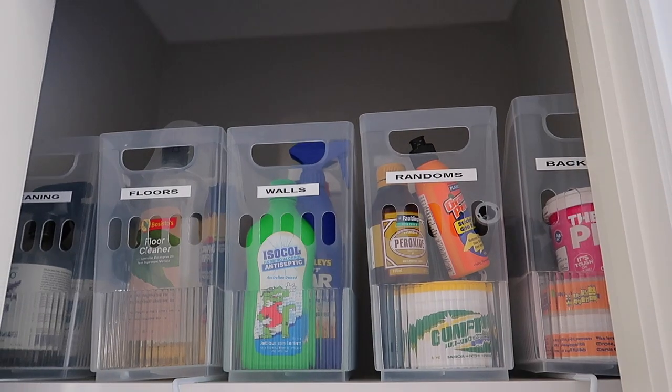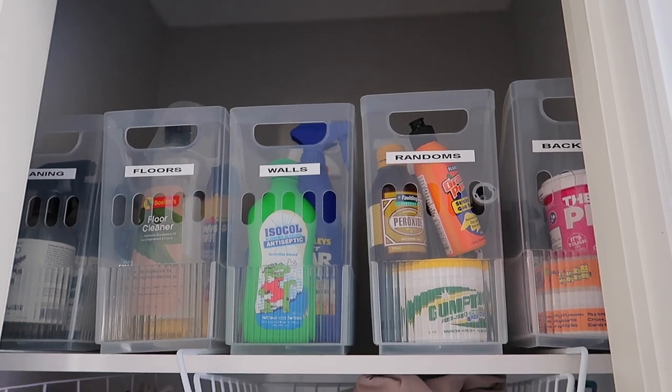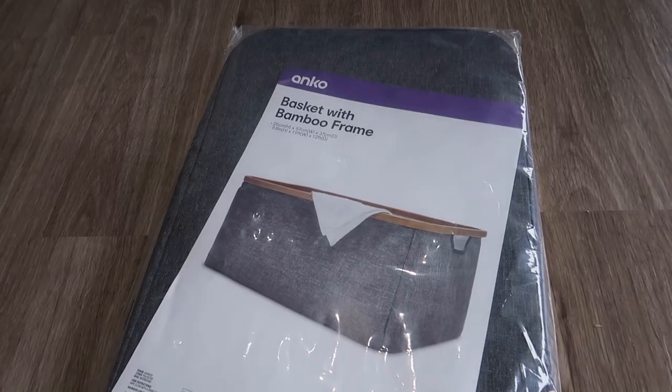The labels I'm using are: Cleaning products, Floors, Walls, Random, and Backstock. These are actually marketed for the freezer, so if you've got a side-by-side freezer they work really well for slipping in your frozen veggies or frozen meat, just to keep it categorized. But this is how I've been using them in our broom cupboard, just to organize that space.